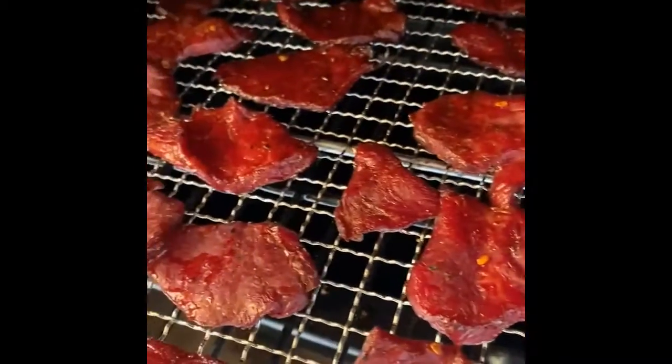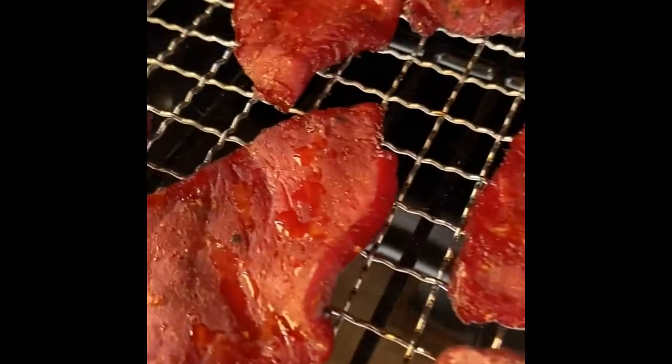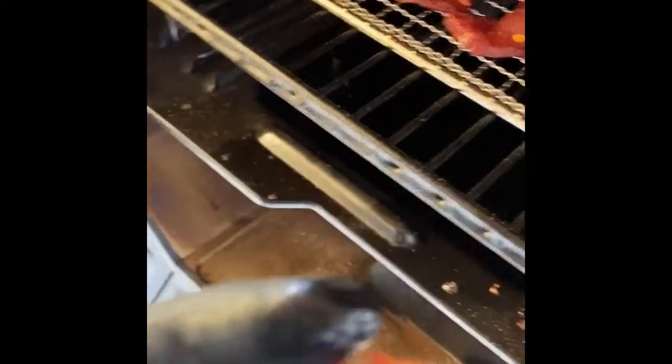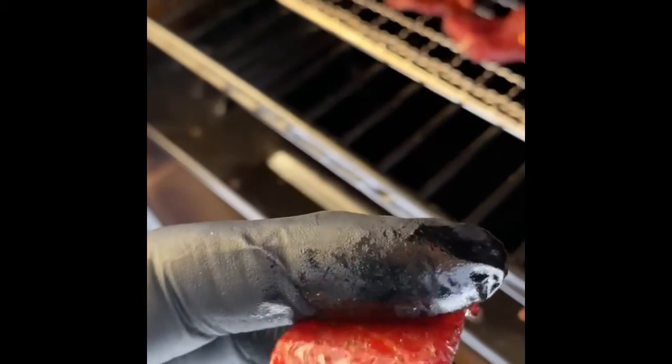Let's take a look after two and a half hours and see what the jerky looks like. You can see the moisture on some of it — it's drying out. That is the Inferno, and this is the hickory. Maybe another 45 minutes or an hour. Yeah, that's gotta go in probably an hour.